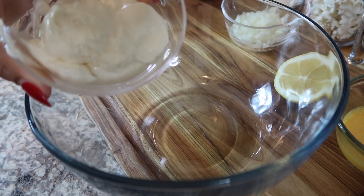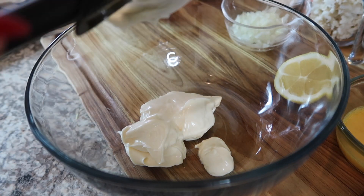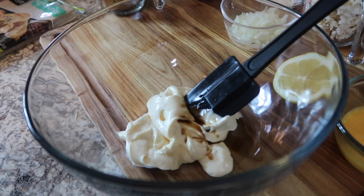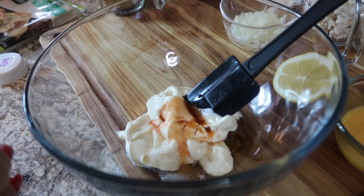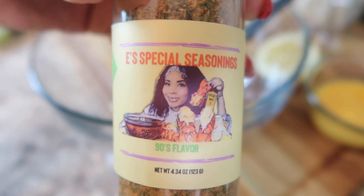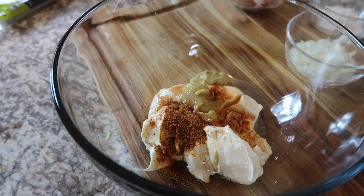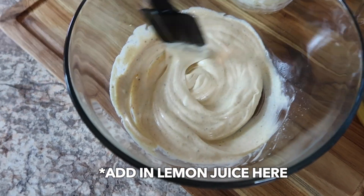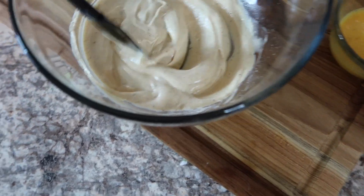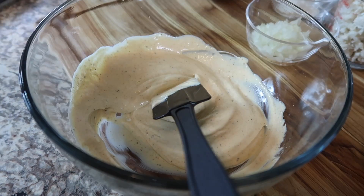Now you're going to add in a half cup of mayo, a few sprinkles of Worcestershire sauce, a half teaspoon of hot sauce — I'm using Tabasco, you can use whatever hot sauce you like — a half teaspoon of sugar, a half teaspoon of Old Bay, some of my 90s flavor seafood seasoning, one tablespoon of Dijon mustard, a few sprinkles of onion powder, and some pepper. Make sure you taste this before you add in your crab meat because you don't want to break up your crab meat — you want to fold it into the mixture. Add more sugar and a few sprinkles. Now we're going to put this to the side.